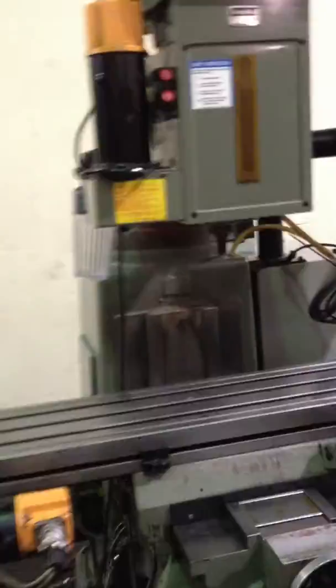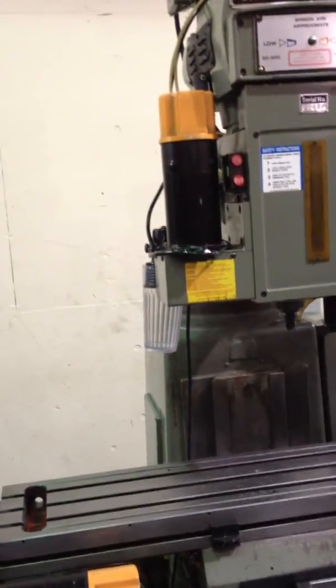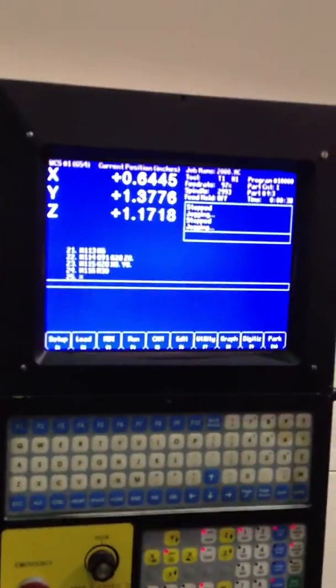That's with the pulse generator. He's bringing the z-axis down now, which is the quill. Bring it down a little bit. Now he's bringing it up.